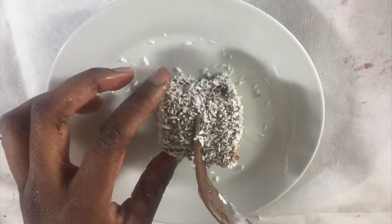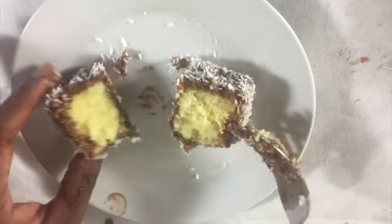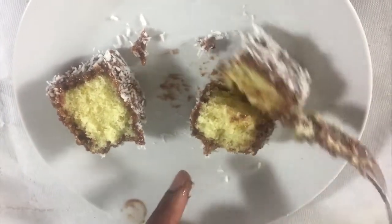Hello and welcome to Meadow Brown Bakery. In this video I'll be showing you how to bake some lamingtons. Start off by preheating your oven to 175 degrees Celsius.